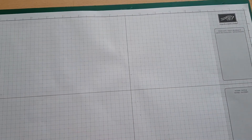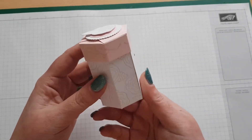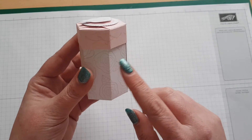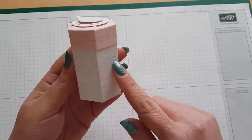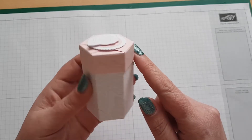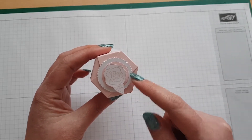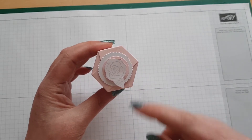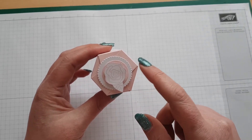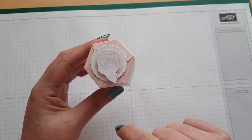I'm going to bring in the project that I've made and this is it. I've used Whisper White and Pink Pirouette ink, and I've just hand stamped the bottom box with that rose and then stamped the vine going around the lid. I've used two circles from the Lurin Circles framelits to create this, then stamped this flower out, fussy cut it, and added it with a dimensional.